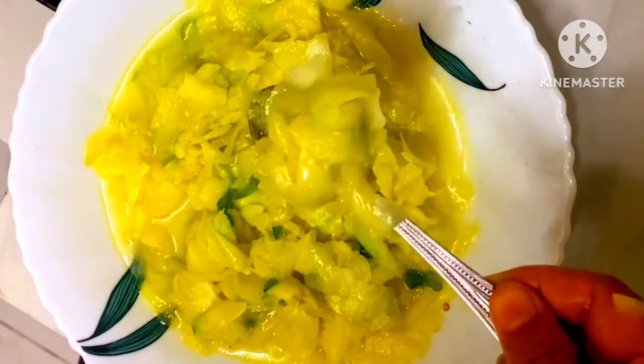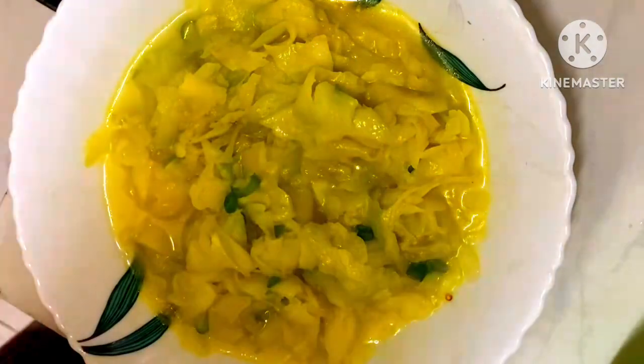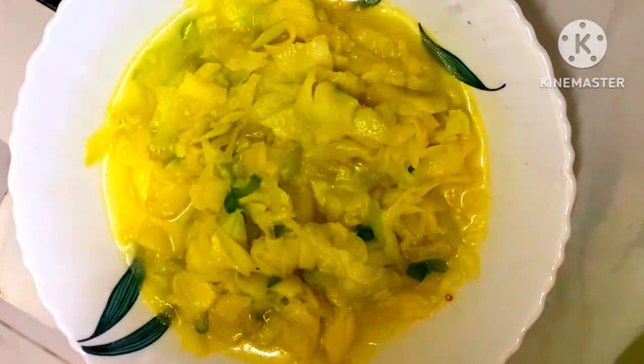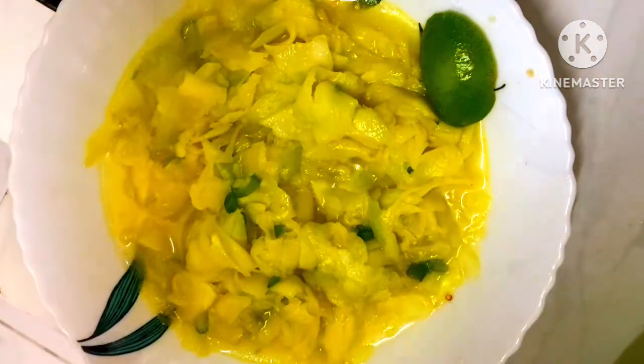I will show you how the noodles are clean. Here is my hand — just put them in the sauce. Let me show you how the noodles are clean. I'm going to show you what I'm going to show you. Peace.